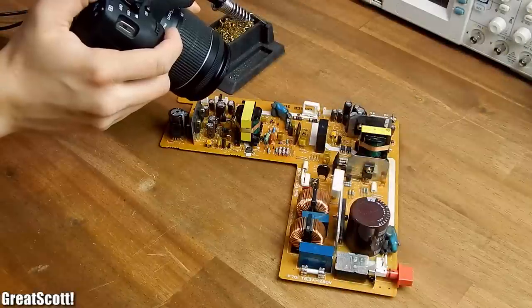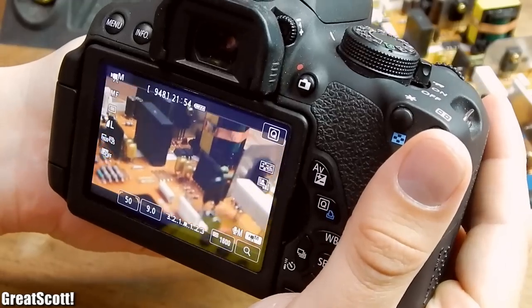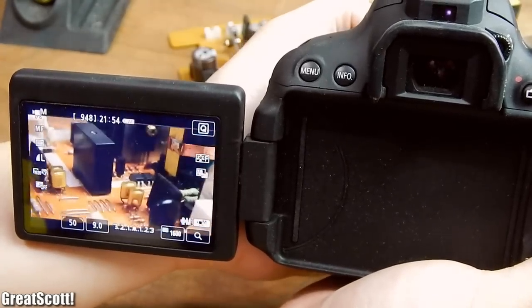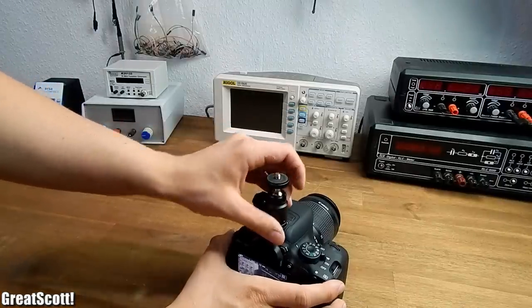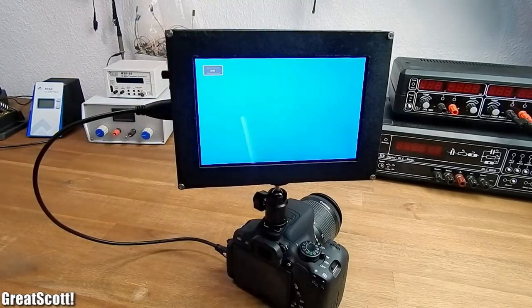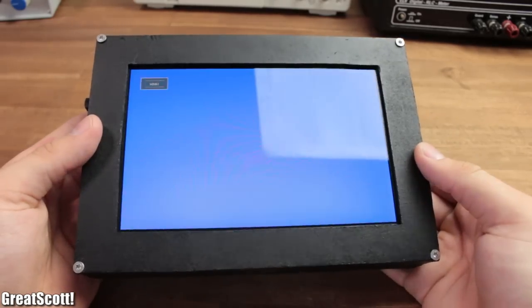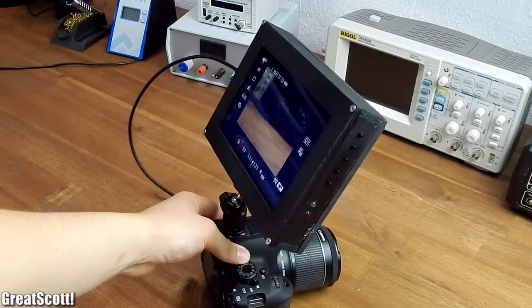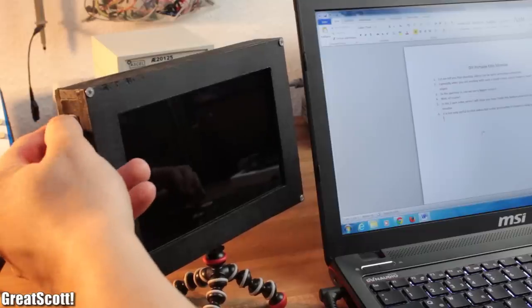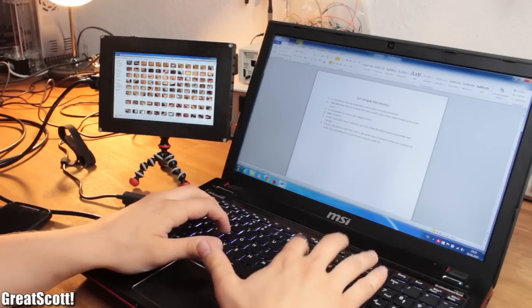Shooting videos can be quite annoying sometimes, especially when you're working with such a small screen which makes it hard to focus the object. So the question is, can we use a bigger screen? In this two-part video series I will show you how I built this battery-powered portable mini-monitor. It is not only useful to shoot videos but is also great when it comes to using your Raspberry Pi on the go, or extending the screen of your laptop while working on a script. Let's get started!